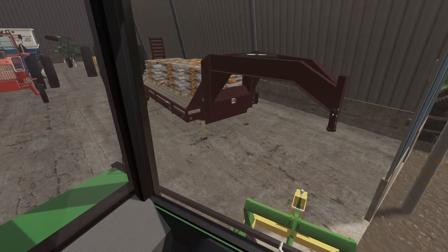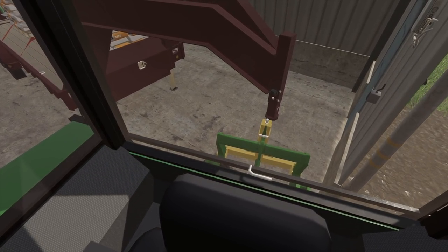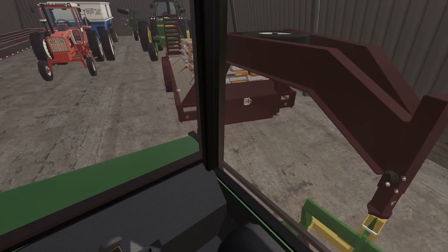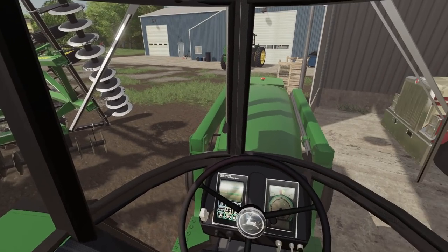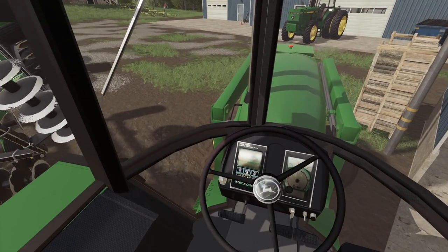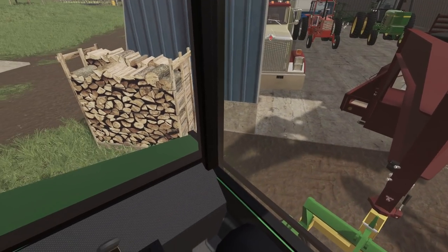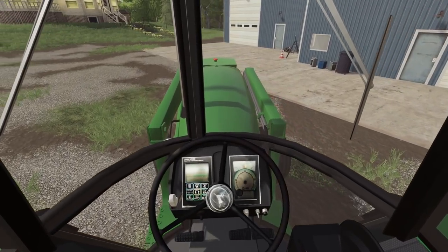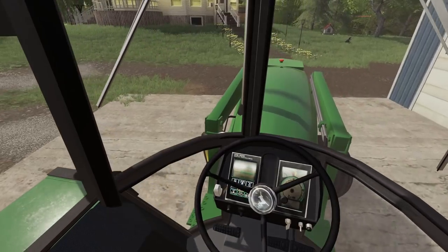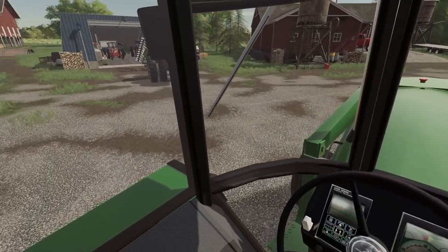Oh man, that's going to be close — am I going to have enough room? I am extremely close right there, but I'm going to be able to skirt this thing out. Just barely. Trying to think where I want to put this so I can easily get those pallets off the trailer too, without being too much in the way. I think I'll put it just right here for now.